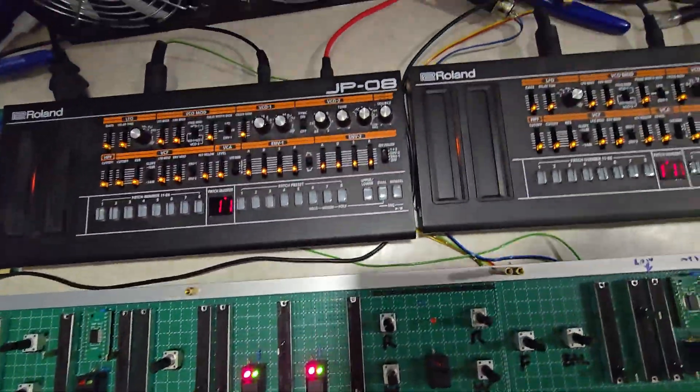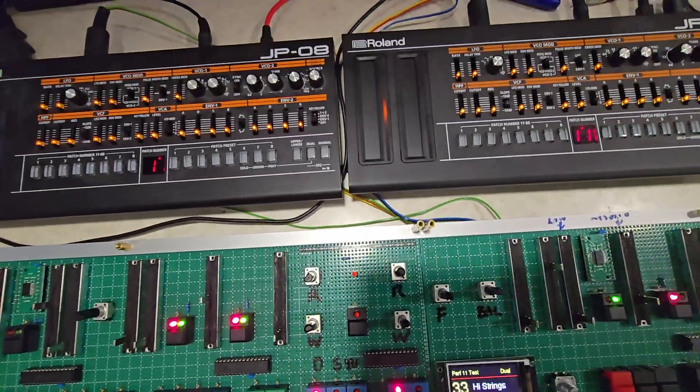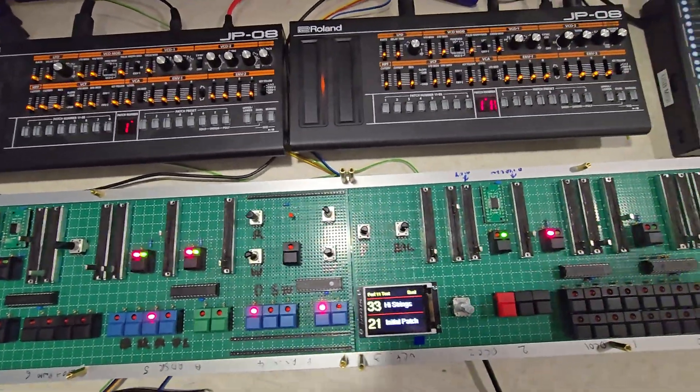This gets around the fact that there's no MIDI volume control on the JP-08s. I think Roland may have actually done that to prevent you from making this sort of thing — not sure.